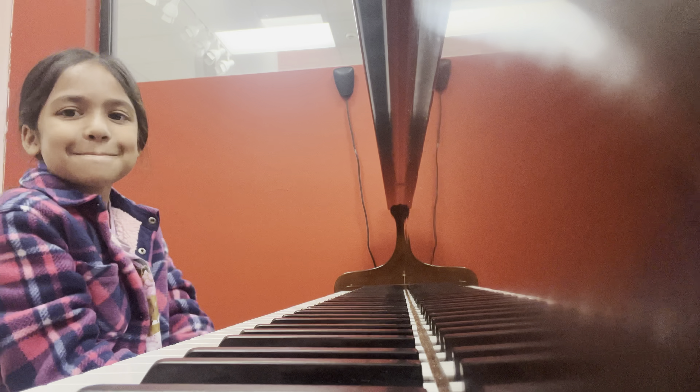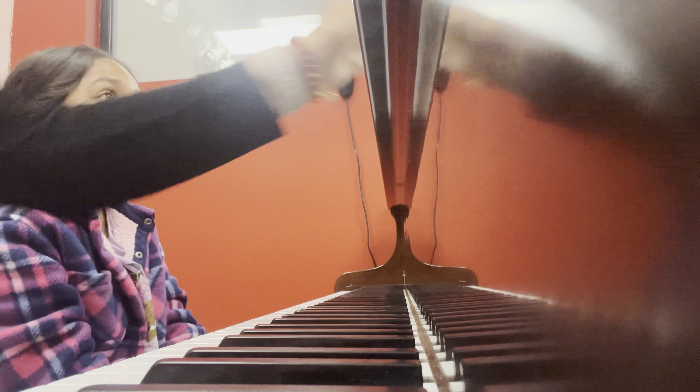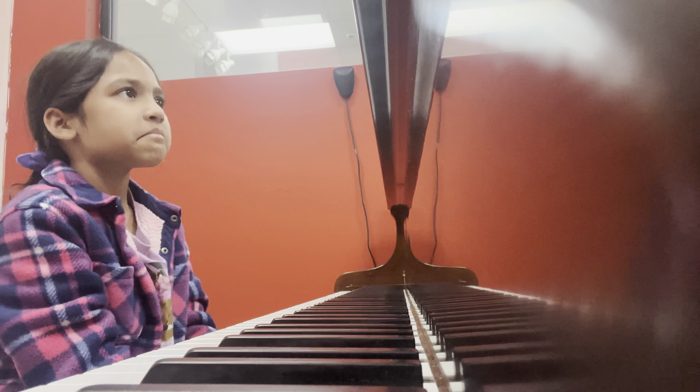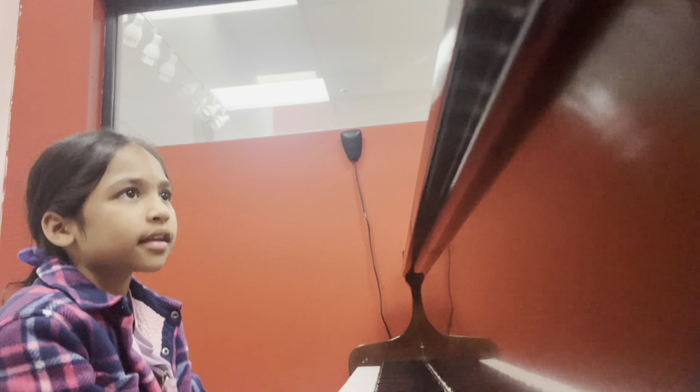Shall we show our listeners the third exercise? Should we show the third exercise? Yeah, okay. What do we have for the third exercise? It's called 'Skipping.'